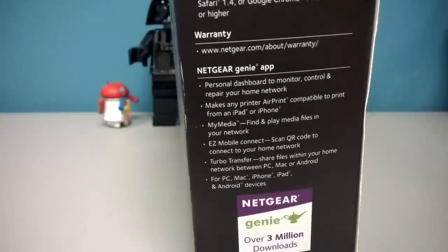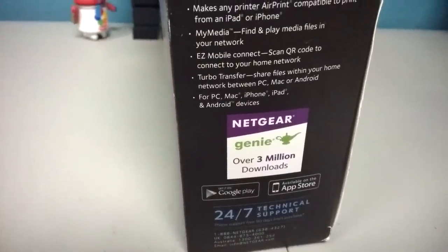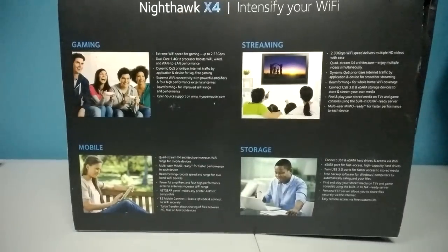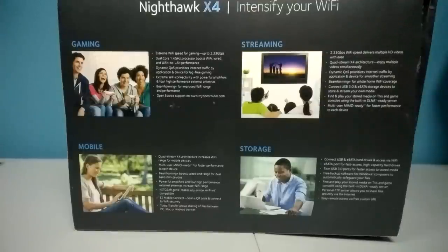Turbo transfer — share files within your home network for PC, Mac, iPhone, iPad, and Android devices. They've had over 3 million downloads of the app, and it's available on Google Play and the App Store. They have 24/7 tech support and the phone support is free for 90 days. A lot of people have trouble setting up routers — if you've done it before it's not a big deal, but if you're a newbie, having 90 days of support to help set up your router is pretty cool. So it's good for gaming, streaming, mobile, and storage.